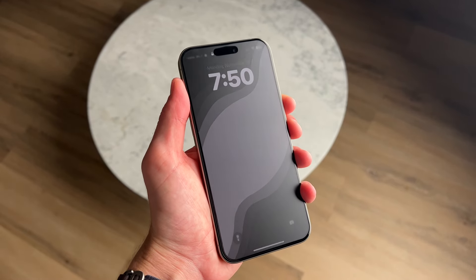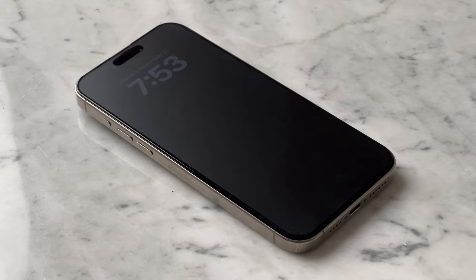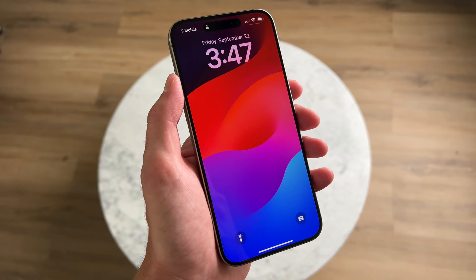I've been using this matte screen protector on my iPhone 15 Pro Max for the last 10 days and I wanted to share my experience with it and if I think it's worth getting one. Hey everyone, it's Andrew and welcome back to the channel. I'm actually not a fan of screen protectors. I just prefer the iPhone when it comes out of the box as is, and having AppleCare protects my phone from any serious damages.